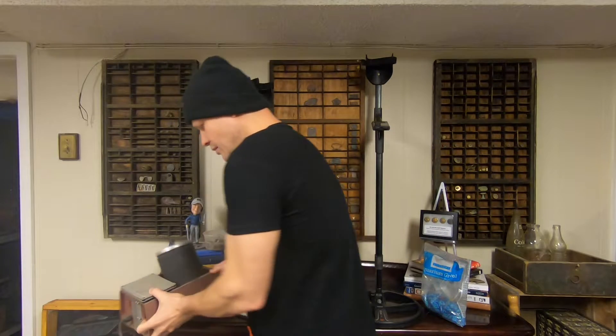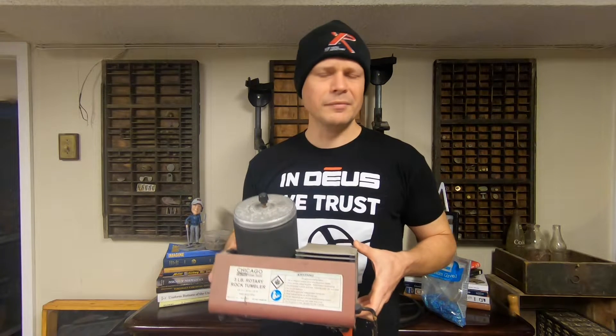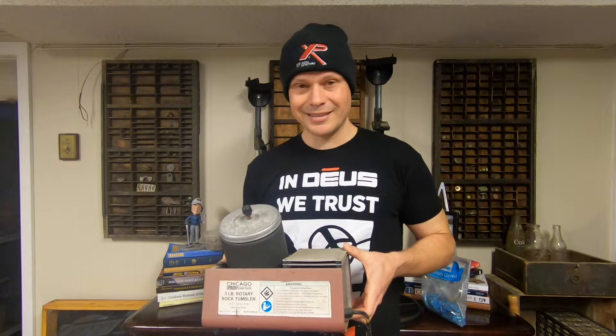Obviously you're going to need a rock tumbler. Mine's pretty dirty, it's about 7 or 8 years old. I got it at Harbor Freight, it was less than $40, and I had a 20% coupon — so really cheap and definitely worth the investment. I've kept it outside all those 7 or 8 years in brutal winters and it keeps chugging. I actually bought a second one a couple years ago thinking this thing's probably going to die soon, but I haven't had to open that box yet.